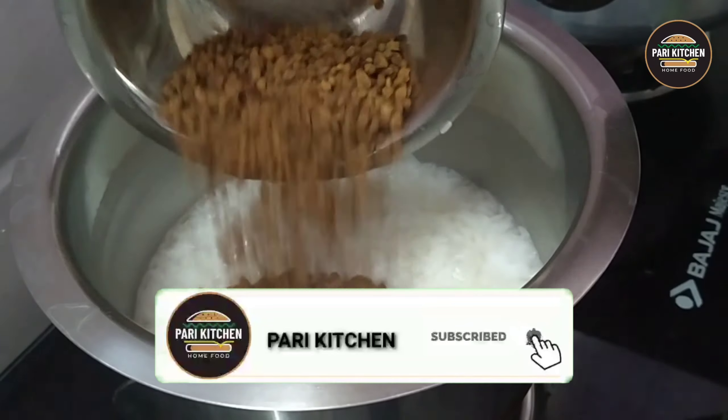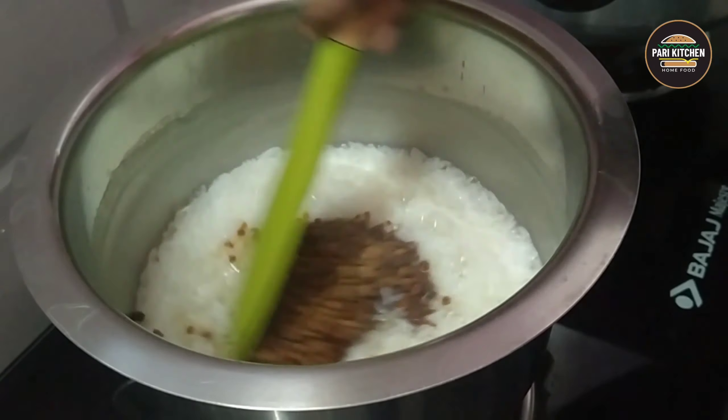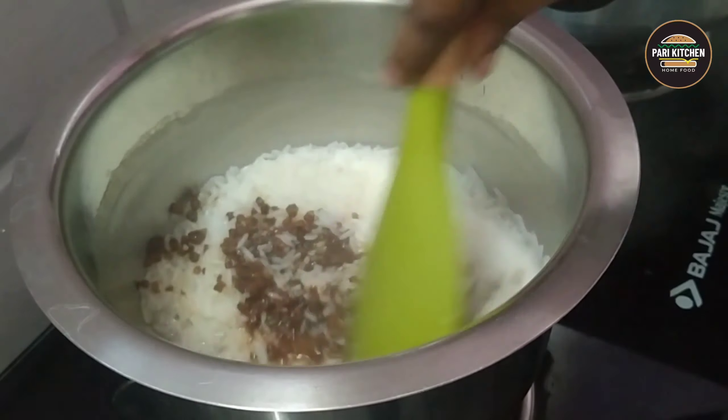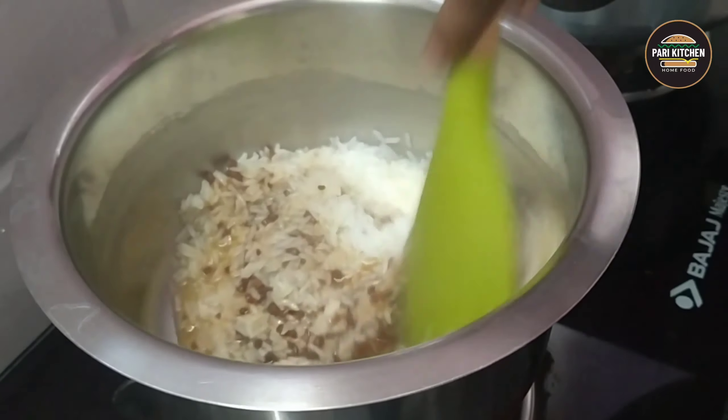Now add jaggery. I have taken a quarter cup — as per your taste you can adjust the jaggery quantity. In place of jaggery you can add sugar also.